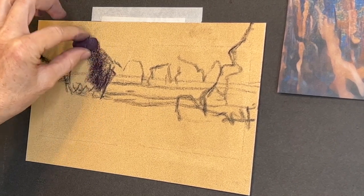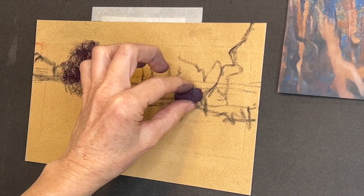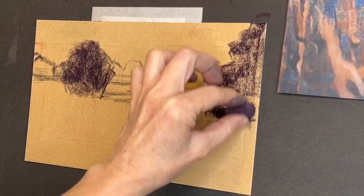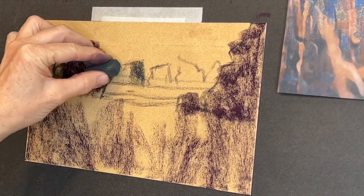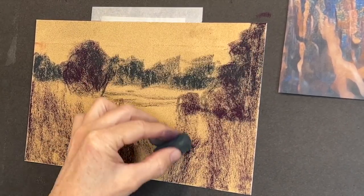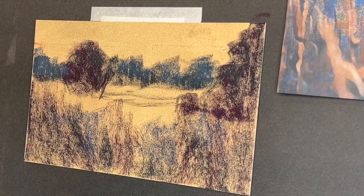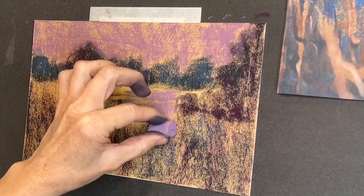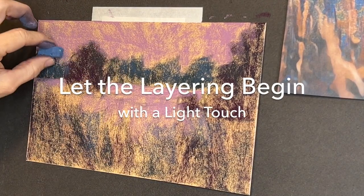Now we're going to block in. I've got my basic composition in very simply and I'm choosing some values. This is a really deep beautiful purple — I believe it's a Terry Ludwig pastel. If you squint your eyes and look at the reference image, I'm providing a link to the original from unsplash.com — I love that site for copyright-free reference images. I've gotten in the two main trees in darker purple, added dark for the foreground grasses, a little green for the distant trees, and cooled them off with a Blue Earth pastel from Dakota Pastels. I chose a pretty lavender pink for the sky and echoed a little bit of it down on the ground.